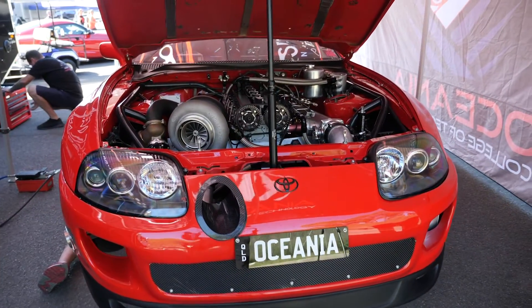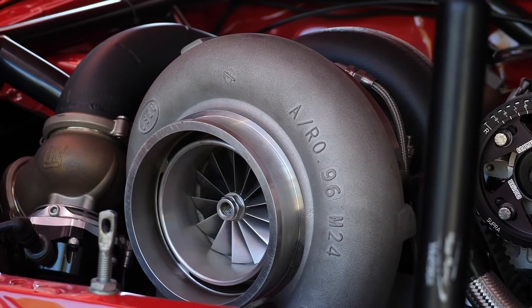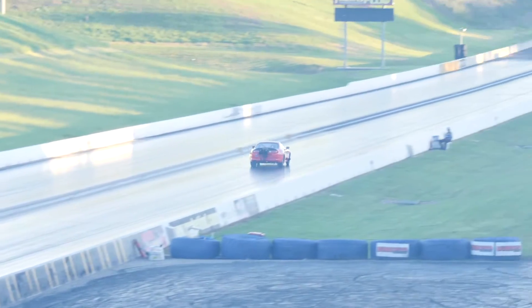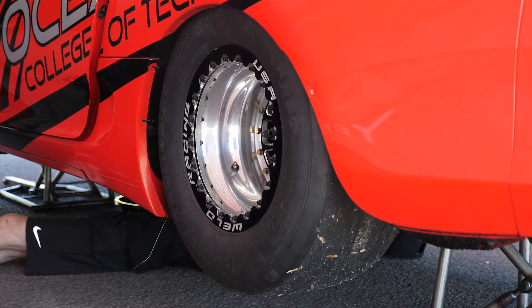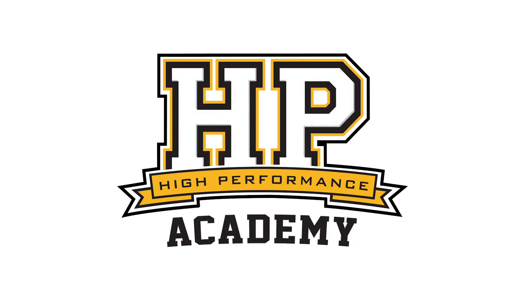In the world of drag racing, the aim is always to get to the end of the strip as quickly as you can. Obviously this requires power and it requires traction. So it might seem a little bit strange bringing about a class which is in this case the X275 class, where the cars are forced to run on a 275mm wide radial tyre. But that's exactly what this Supra behind me is built to run on. We're here with Varun from 101 Motorsport to find out a little bit more about what goes into building a competitive X275 class race car.